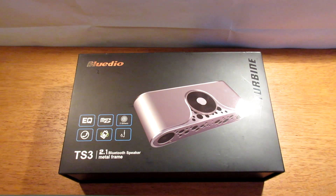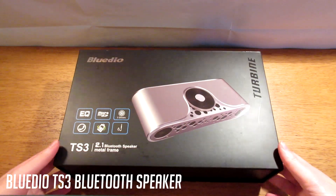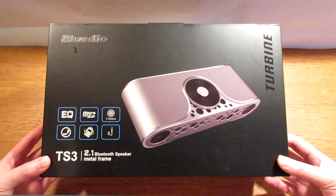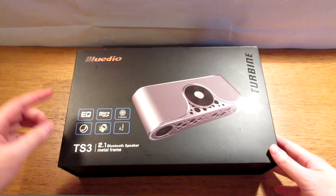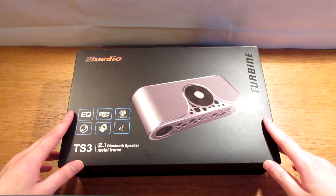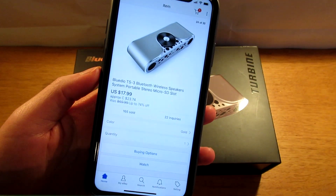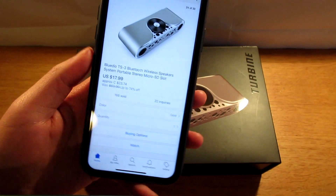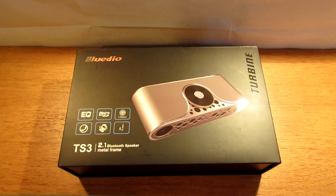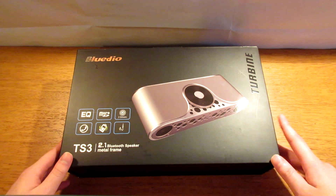What's up guys, welcome back with another video. Today we've got the Bluteo TS3, a Bluetooth speaker, and we'll be checking these out. I'm gonna have a link down below in the description where you guys can purchase one for yourself. This Bluteo Bluetooth speaker is available on eBay currently at the price of $18, so this Bluetooth speaker is under $20, and we will see how good these under $20 Bluetooth speakers are.